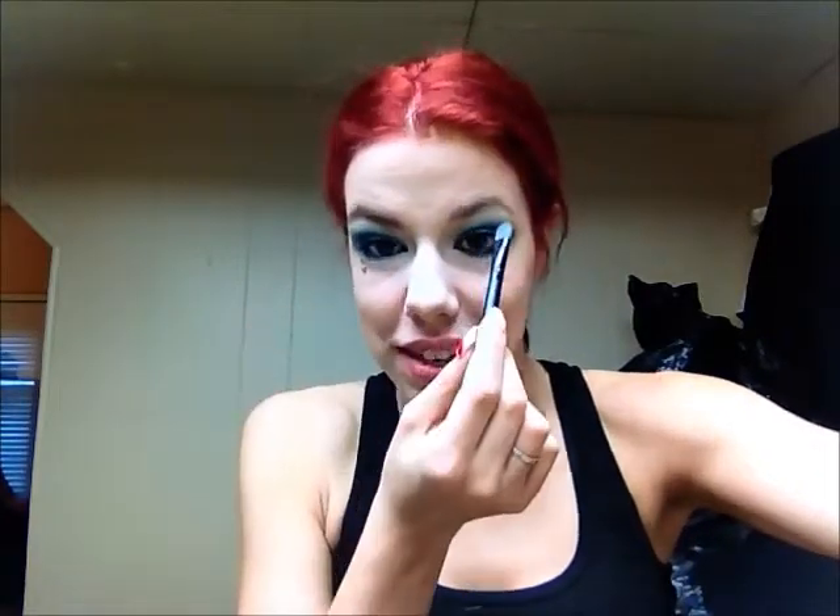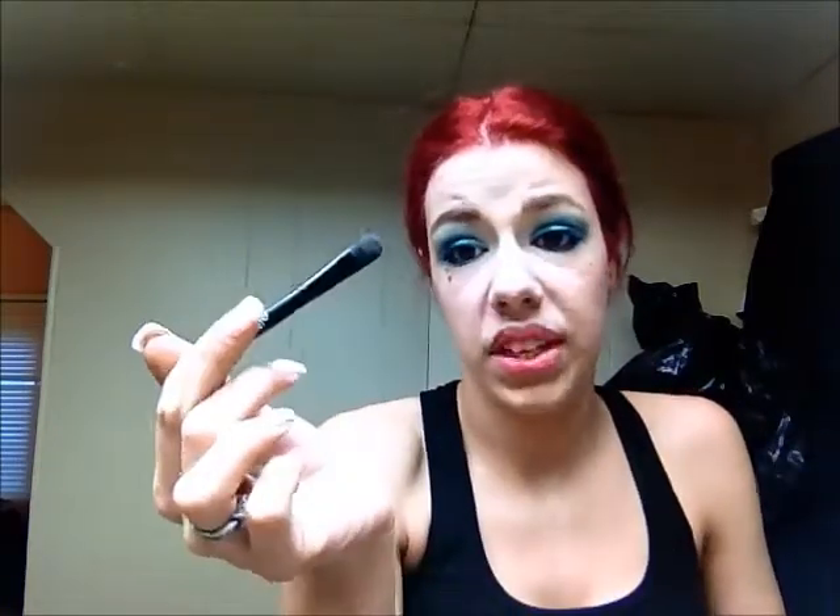The one thing you never want to forget when doing a bright colorful look is your brows — it looks pretty funny if you go out without them done. I do use the color Buck from the Naked palette for my brows. Today I'm using an elf mini blending brush just because it's clean — a proper brow brush would obviously be better, but this is what's close and it's doing the job. Make sure you get off any excess. It's really important when you have colorful eyes to make sure that your brows are properly filled in.